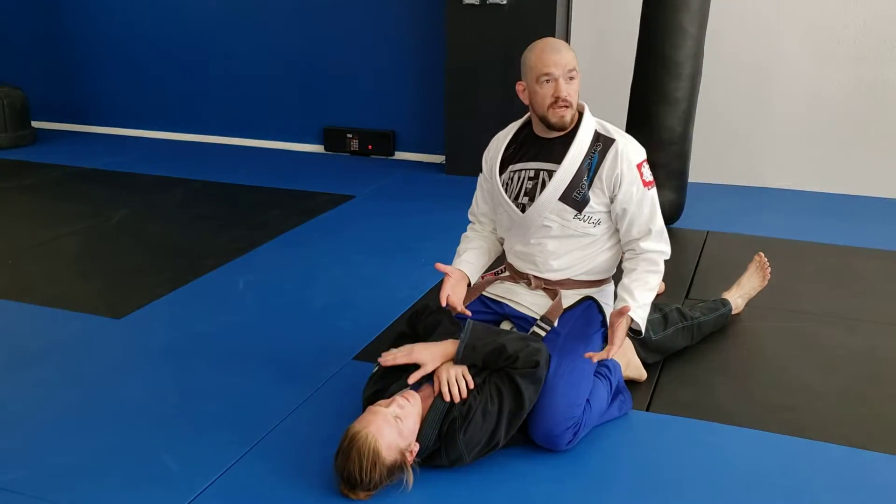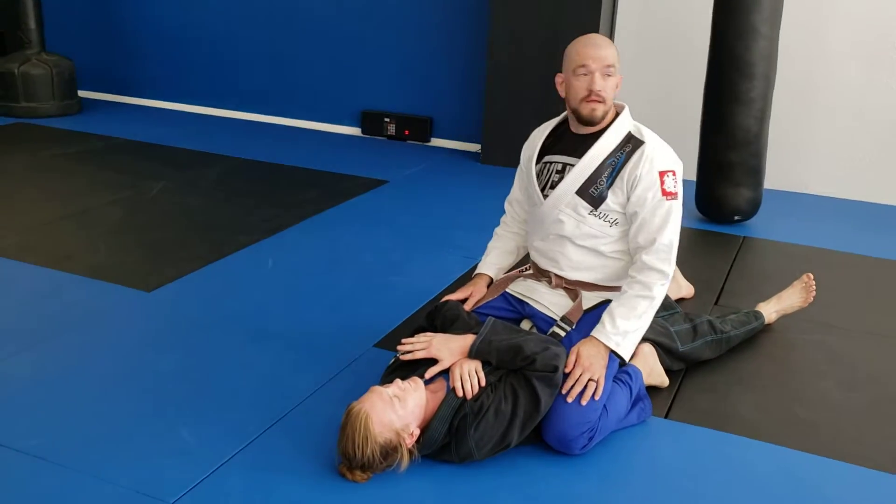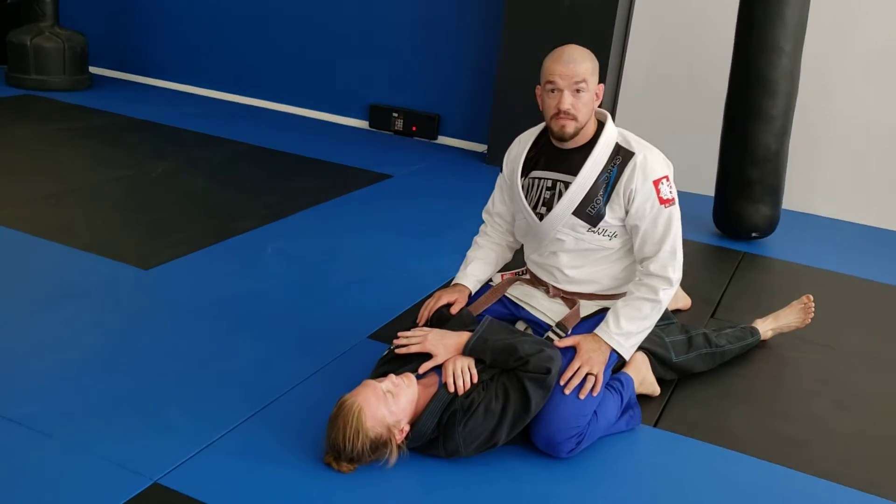We did some escapes, now let's have some attacks. We're working on armbar, setting up armbar, reacting to the escapes last time. This time we're just going to straight up set up attacks.